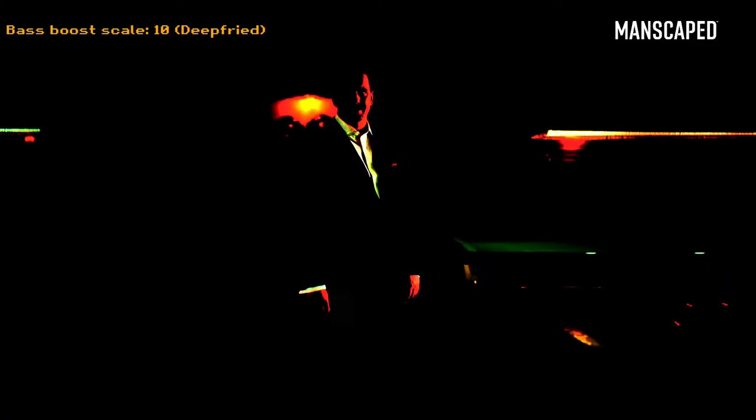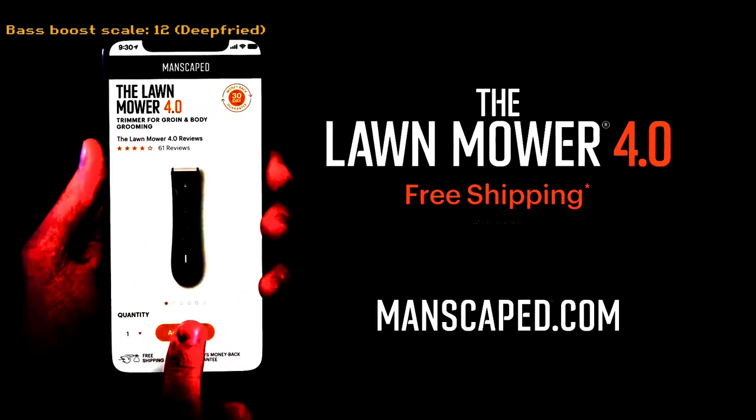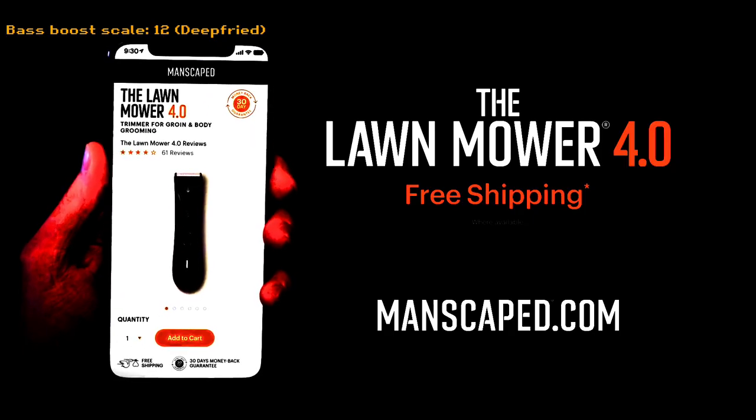The Manscaped Lawn Mower is trusted by over 2 million men worldwide. That's over 4 million balls. Isn't it time you join them and use the right tools for the job? Because when it comes to balls, you don't want to muck about. Go to manscaped.com and check out the all-new Lawn Mower 4.0 and receive free shipping. Alright, let's go.